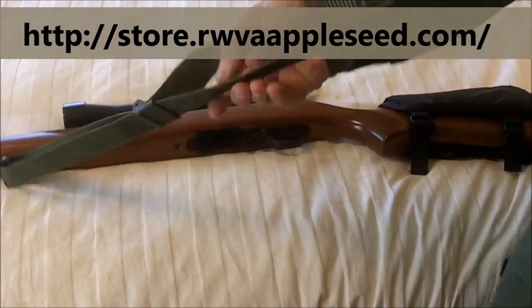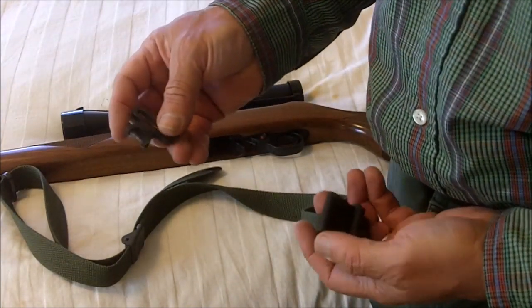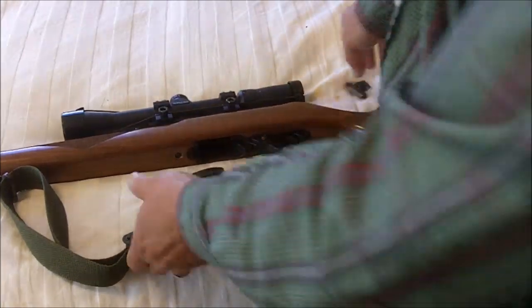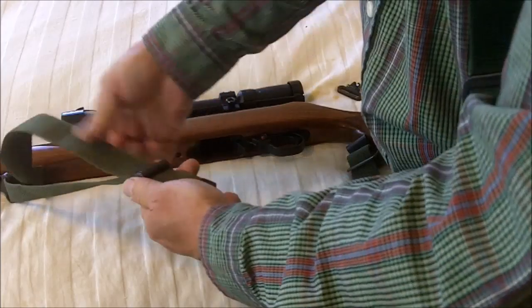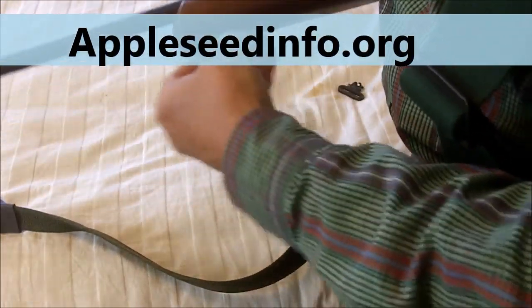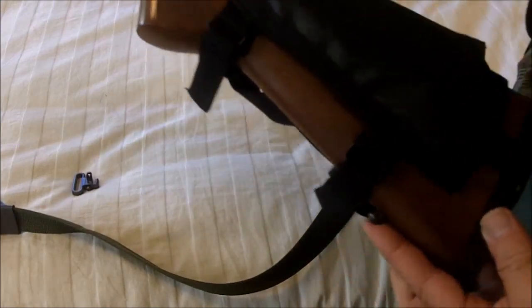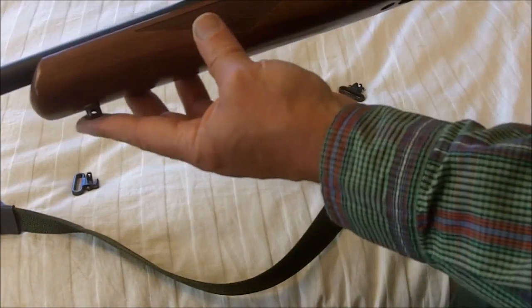If you're going to an Appleseed with me, I have plenty of these GI slings as loaners with swivels. So if you don't have a sling or swivel, don't worry about it. But what you will need to have before Appleseed are the swivel stud bases on your rifle. Look forward to seeing you at Appleseed. Happy shooting. This is Survival Doc reminding you: be prepared, or be prepared to be fleeced.